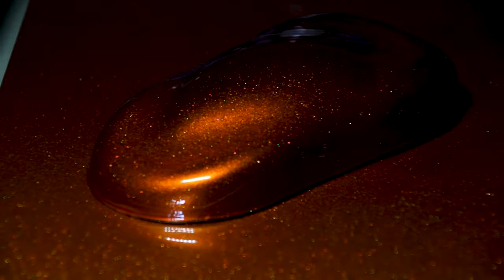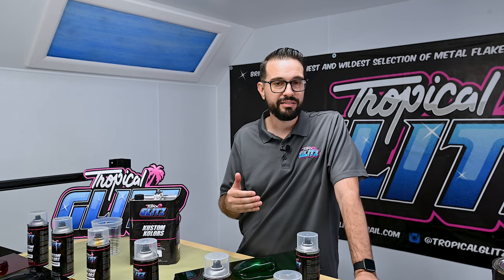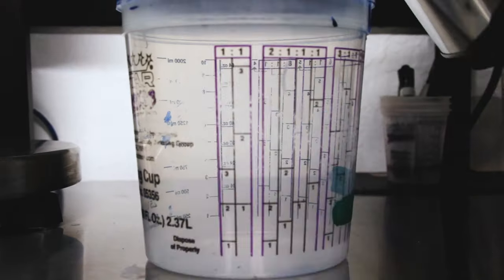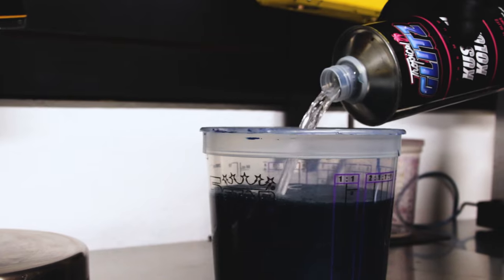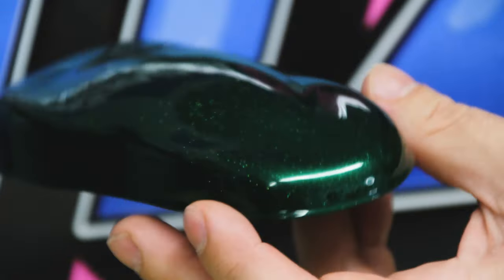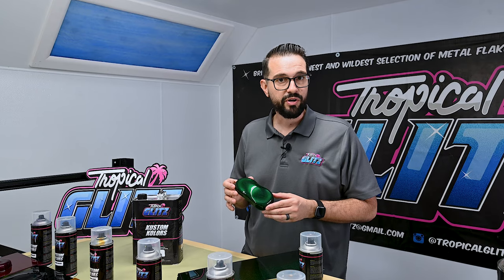So let's talk a little bit about the Cosmic Series. The Cosmic Series is a beautiful multi-dimensional Cosmic Pearl, mixed with our pigments and our candies to give you this gorgeous flip-flop effect. This is a one-to-one mix — for every part of candy color from the Cosmic Series, you want to mix an equal amount of our Tropical Glitz Reducer. This is what our color looks like — this is Cosmic Green, and it gives you an idea of the sparkle.